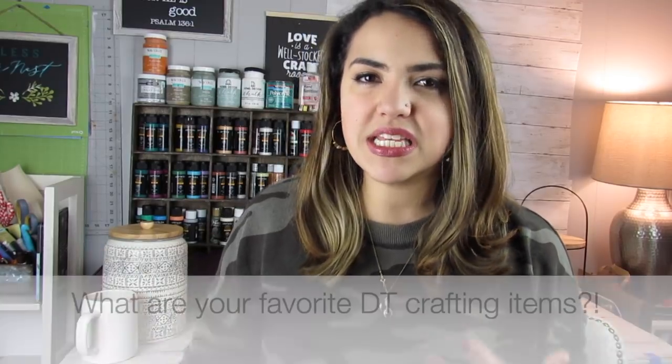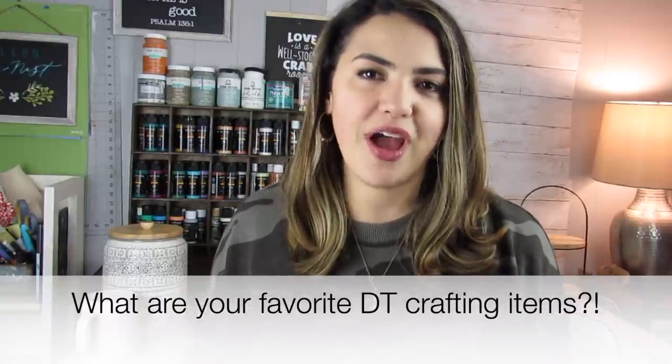Let me know down in the comments below what are some of your really easy to find or favorite items to craft with at Dollar Tree. I always love to know what people like to craft with at the Dollar Tree. Hope you enjoy this video — if you do, please give it a thumbs up and let's get into it.